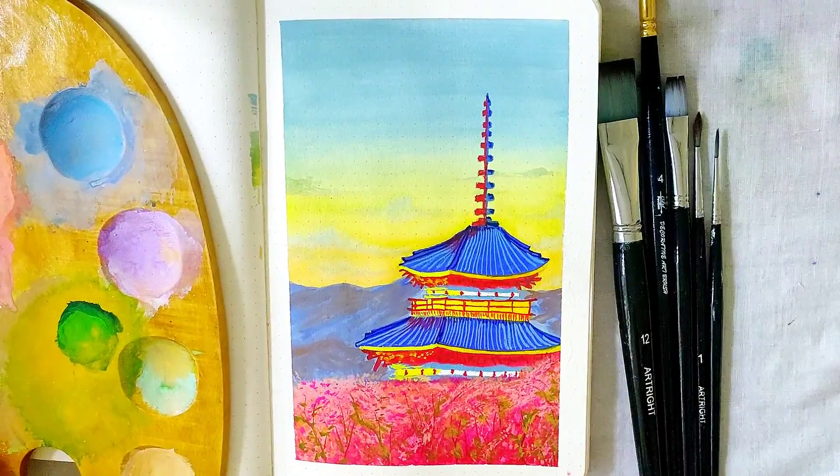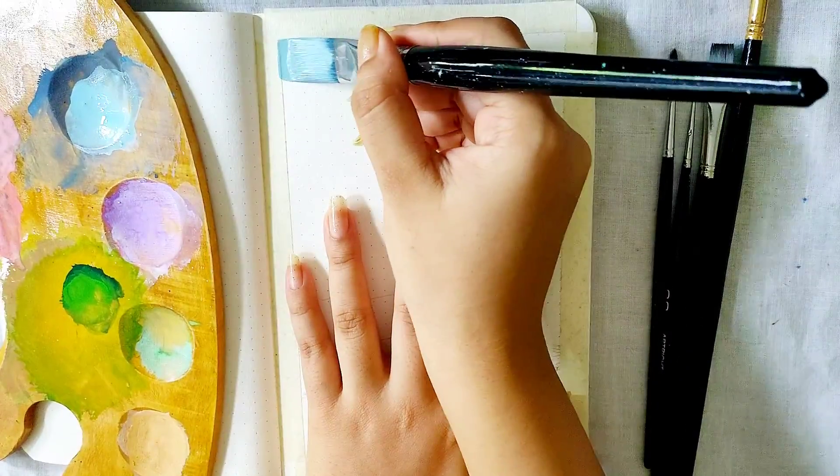Hello everyone, I'm back with another art tutorial, and today we'll be painting an aesthetic top view of a monastery.